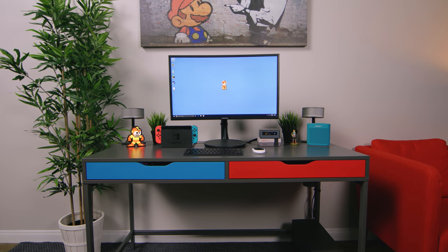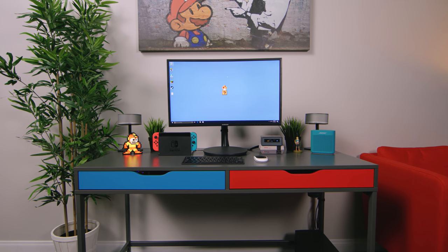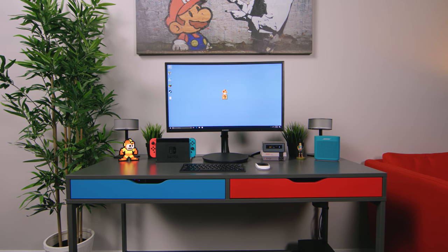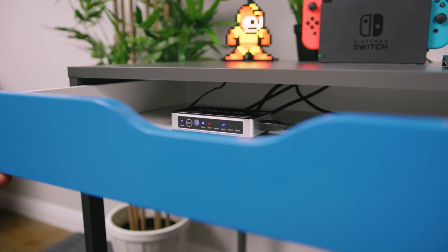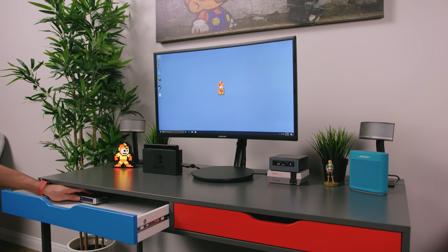This setup in particular was a little more complicated than most simply because there were multiple devices going into a single monitor. The magic behind this setup is located in the blue drawer — inside there is a Kenevo HDMI switcher, which allows us to jump back and forth between the Switch, the NES Classic, and a super tiny Intel NUC, which is a crazy-valued mini PC that comes in under 300 bucks.